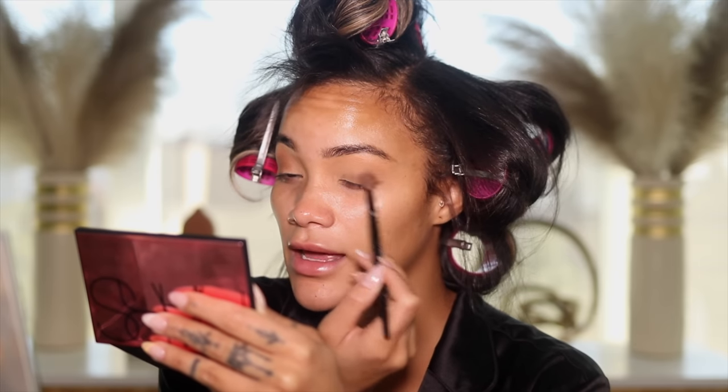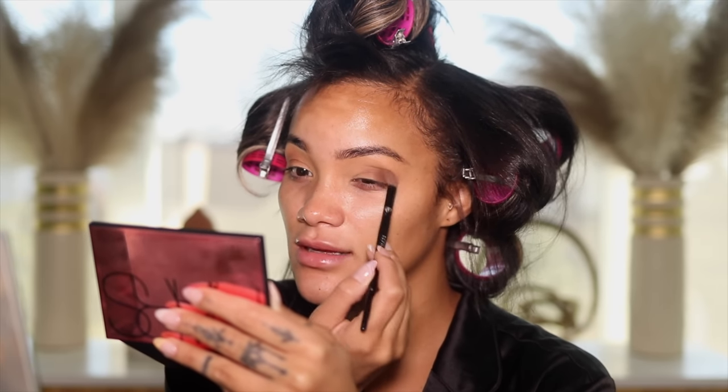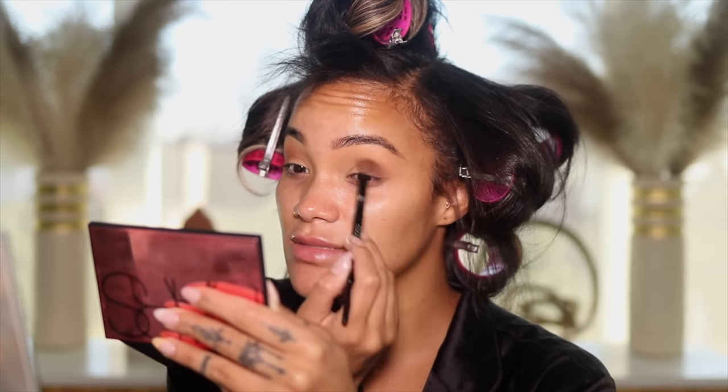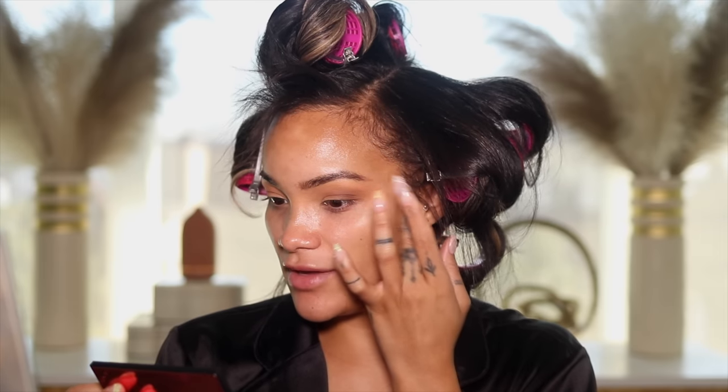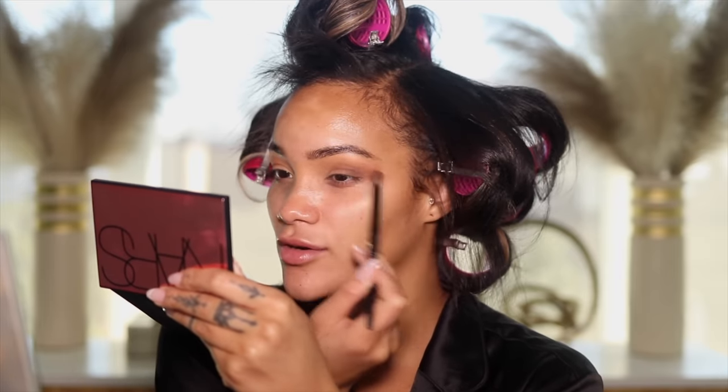Going up and out a little bit, not too much though. I haven't done a real get ready with me where I tell you the products and show you how I'm doing it — it really was like a month or two ago but it feels like it's been 10 years. Then I kind of take my finger sometimes because I'd be getting a little wild with the dragging out portion and it'd be looking crazy. Then I'm gonna go into the darker brown, the one right under it.